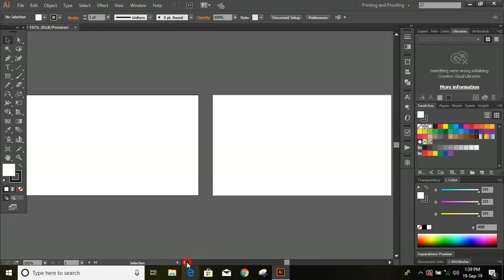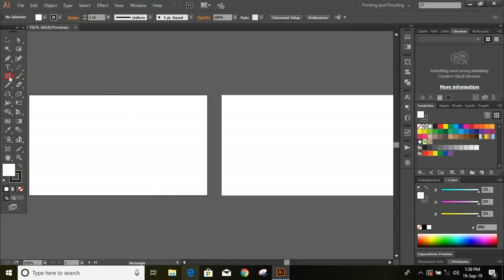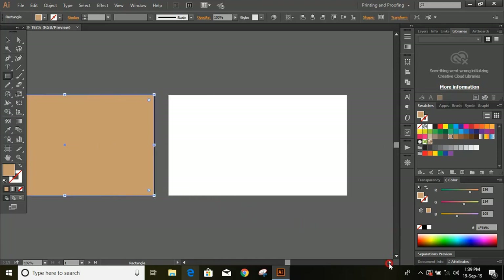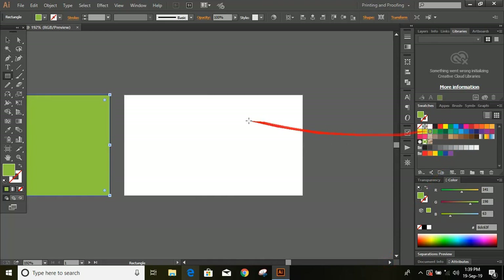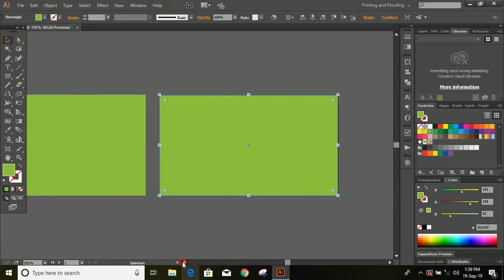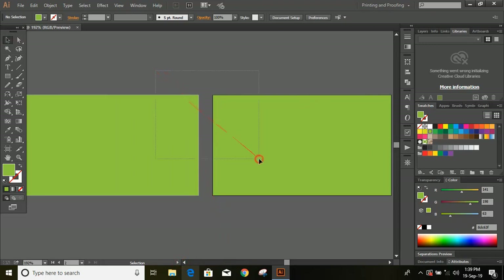From the toolbar select the rectangle tool and remove the outlines. Change the fill color and draw two rectangles over both artboards. Now select them both and lock it.